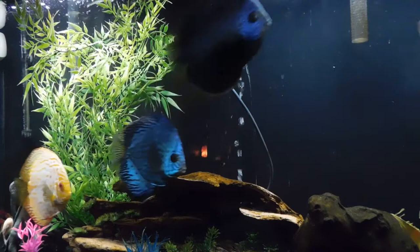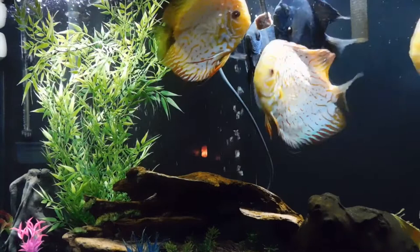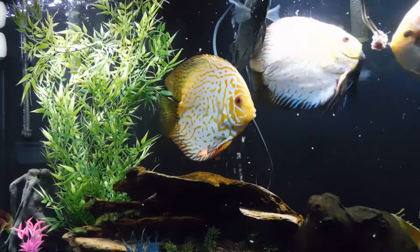So here we go. I have a beef heart frozen cube here, and as you can see the two blue males who hate each other and are always chasing each other around - everybody's gonna get in there, everybody's gonna get some. This guy over here is a lower guy so sometimes I'll just bring it in front of him like this and make sure he gets some.